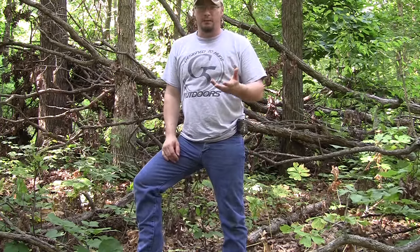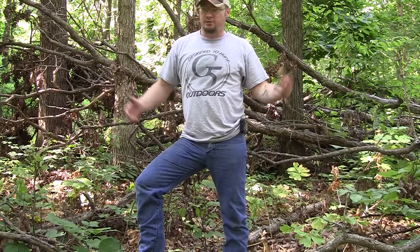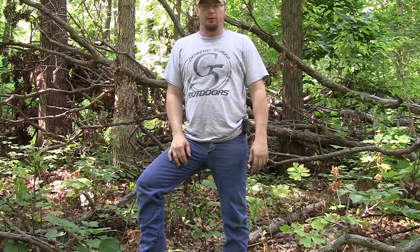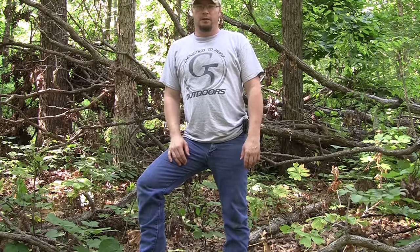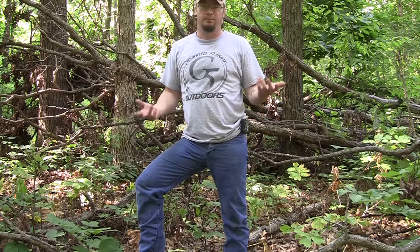The type of ground blind you use is completely up to you — use whatever you can afford. If you've got the money for a nice big Rhino blind or a Barrett, buy one of those. I use the Ameristep $70 ones from Walmart, and I got one nice big three-man one that I bought from Sportsman's Guide for around the same price.